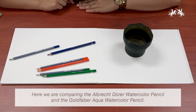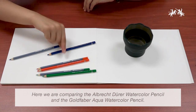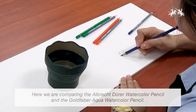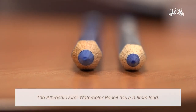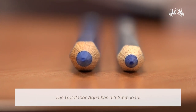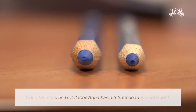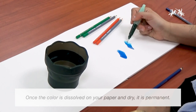Here we are comparing the Albrecht Durer Watercolor Pencil and the Goldfaber Aqua Watercolor Pencil. The Albrecht Durer has a 3.8 millimeter lead, while the Goldfaber Aqua has a 3.3 millimeter lead. Once the color is dissolved on your paper and dry, it is permanent.